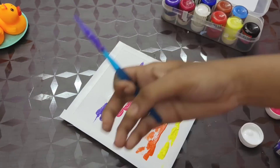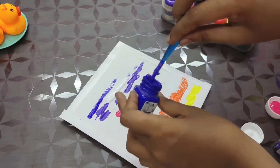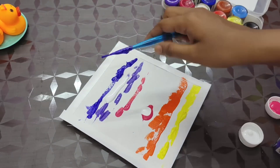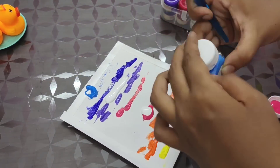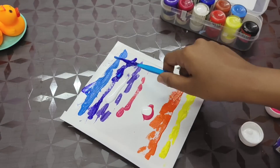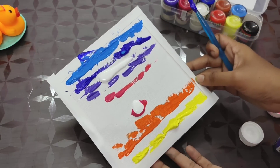Next, I will apply purple color. The color is lighter and dark blue. The color is lighter and lighter.